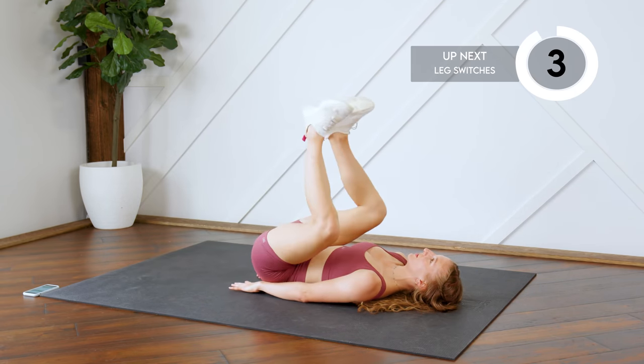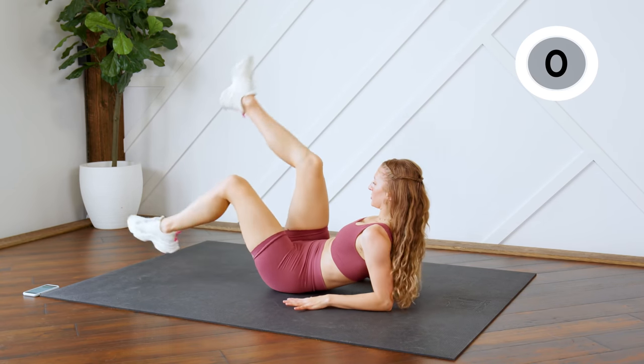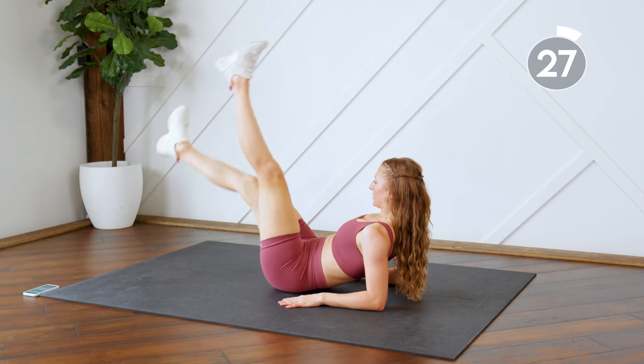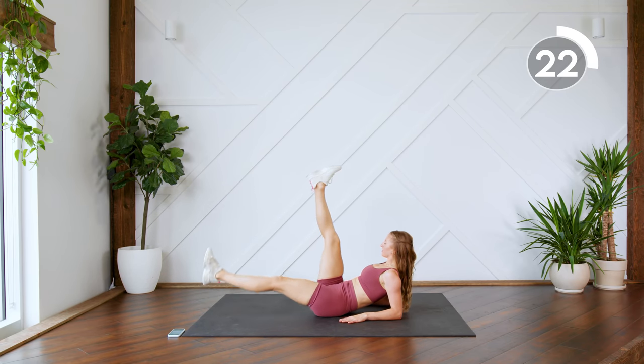You're going to prop yourself up on your elbows and switch your legs here — scissor kicks. You don't have to keep them totally straight; you can keep them bent, but don't let those feet touch the floor.